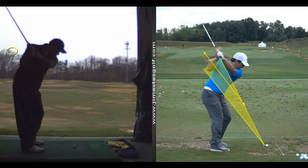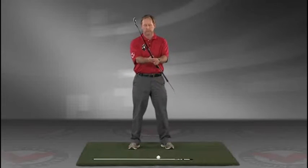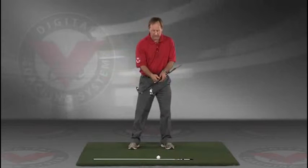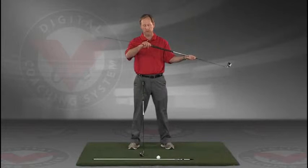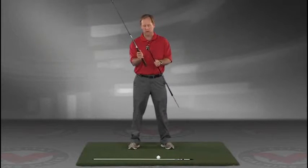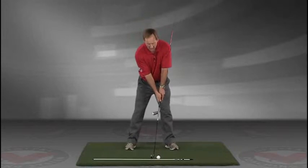My name is Jim Estes and today I'm going to talk about a drill that I think is extremely important for the swing plane. This is going to give you an instant understanding of exactly the feeling you want to have in the golf swing. Take a club, put an alignment rod in the butt end of the golf club, turn it like you're going to hold it, and then take that club and put it right against your left hip — so you're holding both clubs.